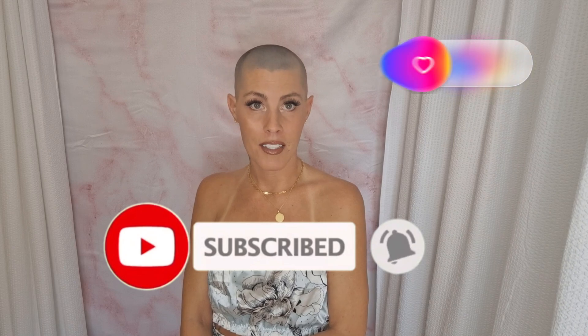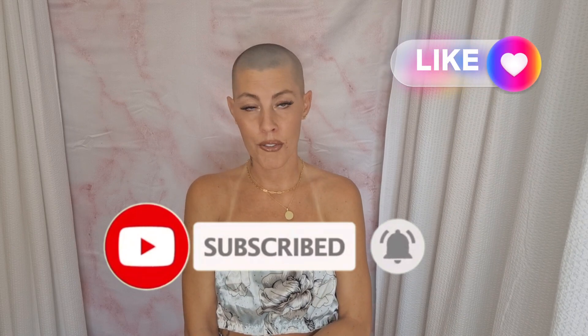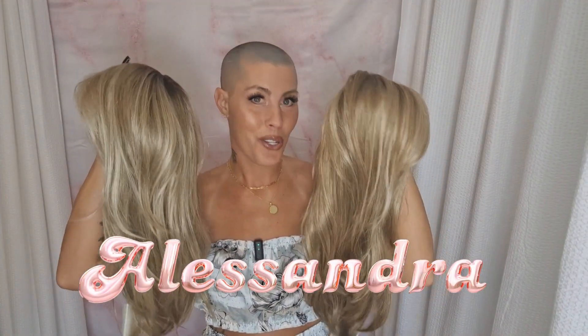Before we get started, I would like to ask you to please like this video and subscribe to my YouTube channel where you can learn more about alternative hair. Today I have Jon Renau Alessandra in two colors.